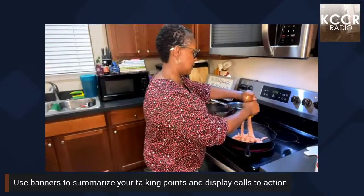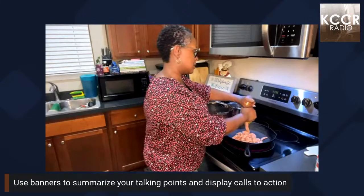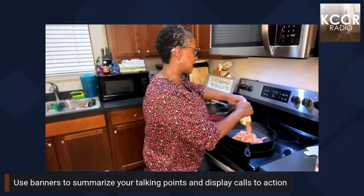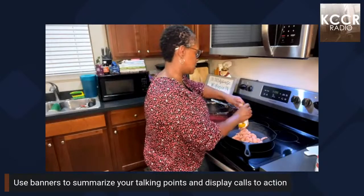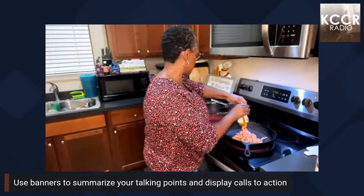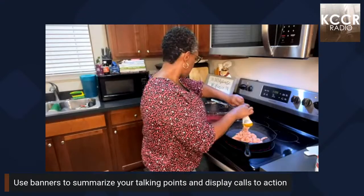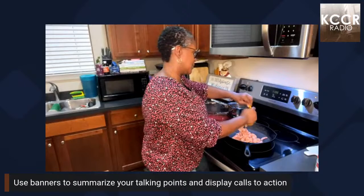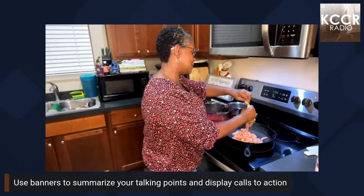There we go, it's coming on out. Again it's just ground sausage with the maple flavor. The reason I got the maple flavor is because it was on sale. I hope you guys enjoyed your work week.